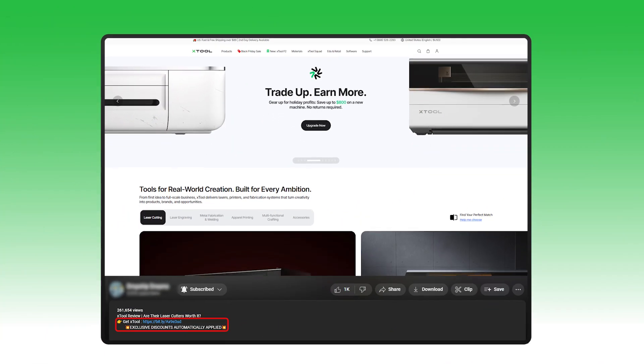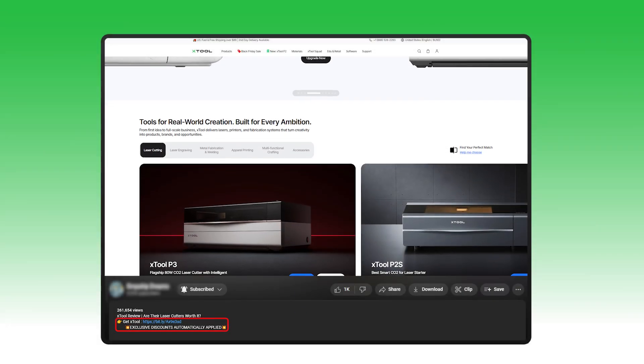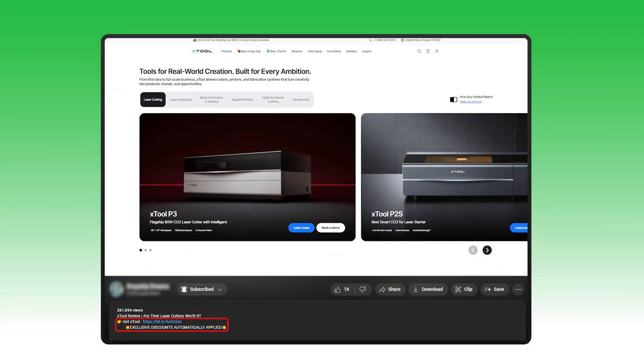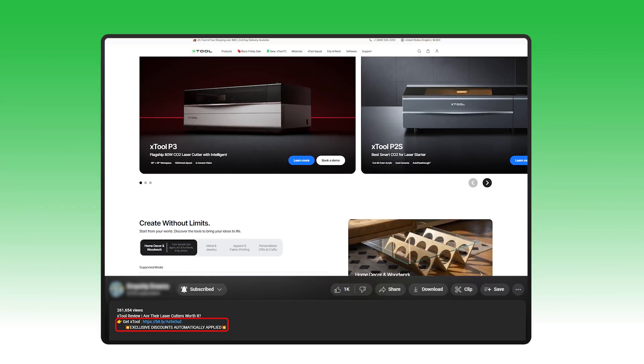Even the AI tool is actually helpful — you type in a quick prompt, choose a style, and it generates a cut-ready vector in seconds. The tech is there to help, not something you constantly need to wrestle into place. And if you do want to try out one of xTool's options, you can use the affiliate link below — it doesn't cost you anything extra and we might earn a small commission, which helps the channel, and sometimes we have special deals you wouldn't get going directly to their website.